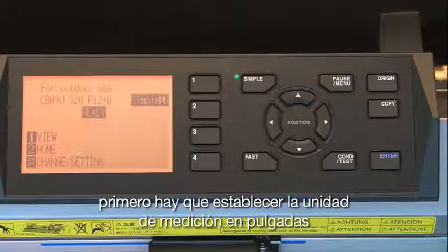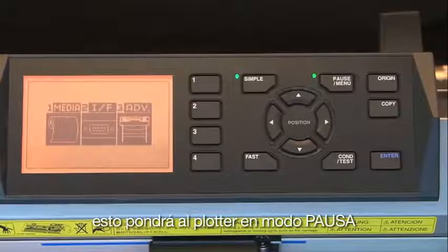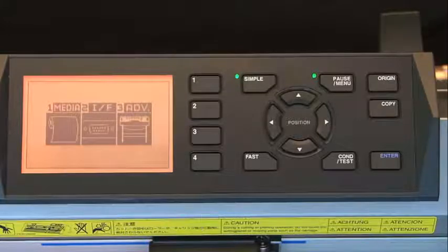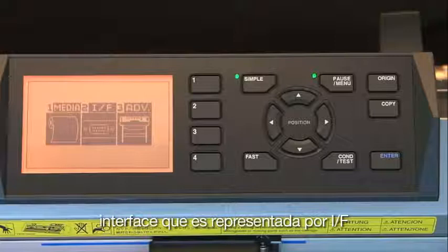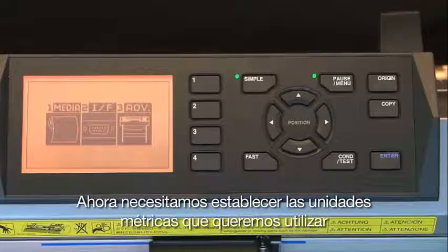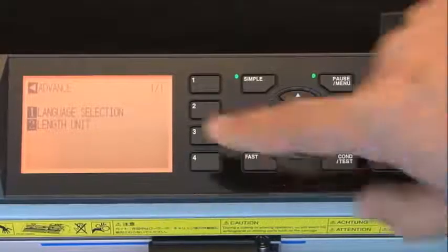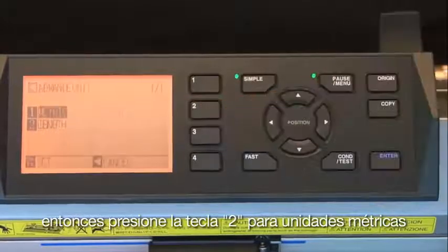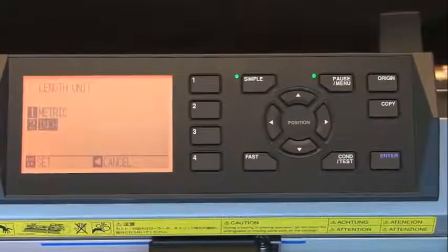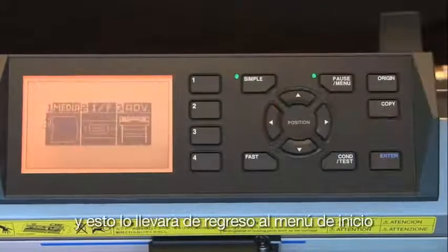First, set the unit of measurement to inches. Press the Pause/Menu key to put the cutter in pause mode so you can adjust settings. On the screen there are three menu choices: Media, Interface (I/F), and Advanced. Press the 3 key to select Advanced options, then press the 2 key for Length Unit, press the 2 key again to work in inches, and press Enter to accept the change. Then press the left arrow key to return to the main menu.